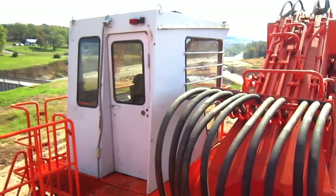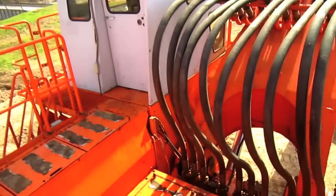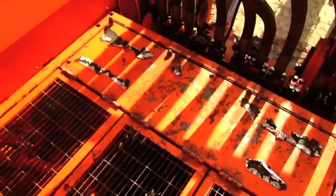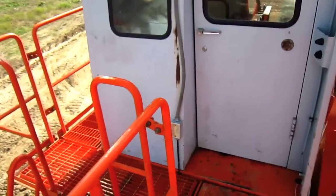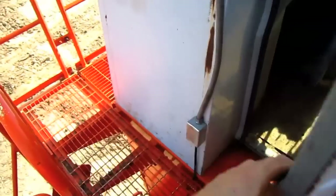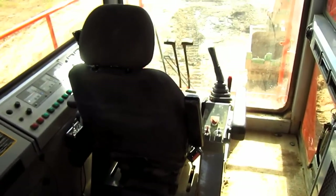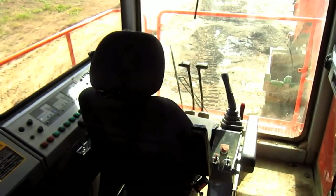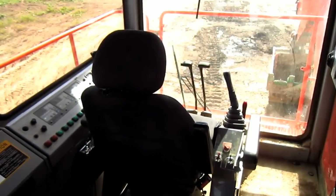Now let's go inside and check out the operator's cab on this machine. From here you can get a good overview inside the operator's cab of the EX1800-3. Let's take a look at what some of these controls do.